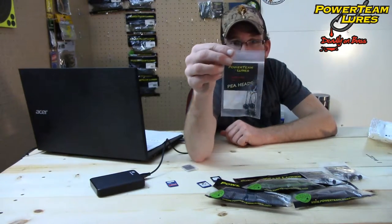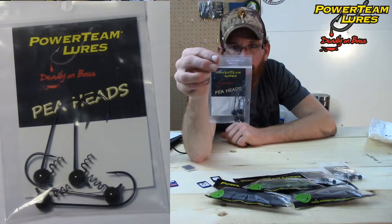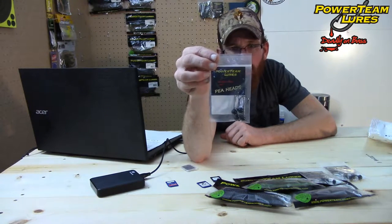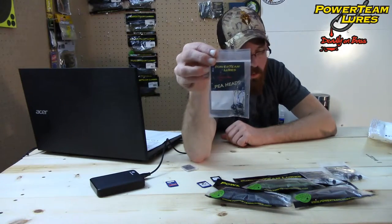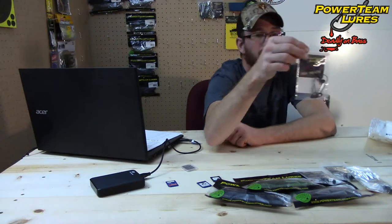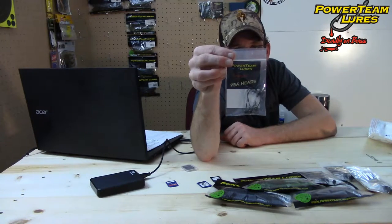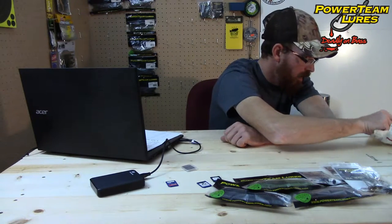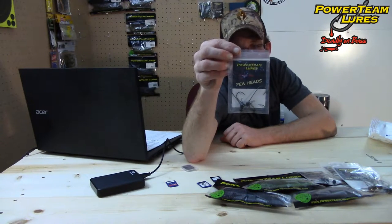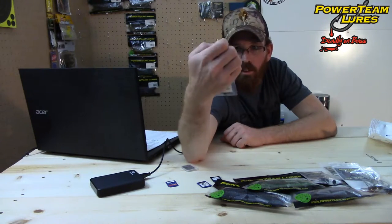Got a pack of the Power Team Lures Peaheads — three out round bend hook. These work great for the craw d'oeuvre and the finicky tickler. This is black quarter ounce. Another Peahead in green pumpkin, three sixteenth ounce, one eighteenth ounce, and there's another Peahead — green pumpkin, one eighteenth ounce. These are also $4.99 for a pack of four.